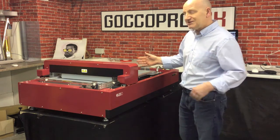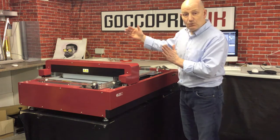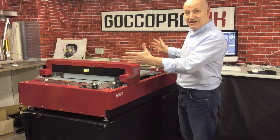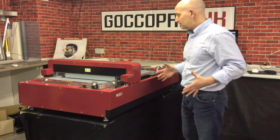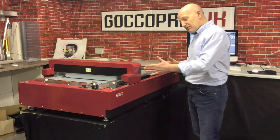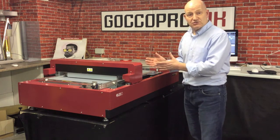The screen we are using today is 580 wide by 780 long, so we can get a massive image put down on a screen. This travels along very slowly because it's burning at 600 dpi.